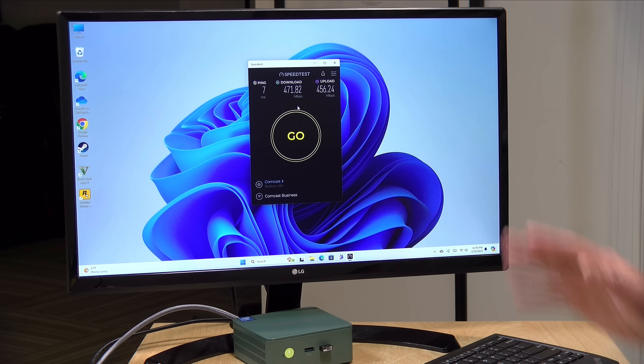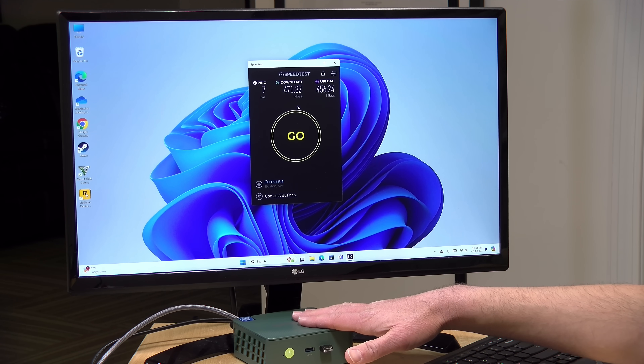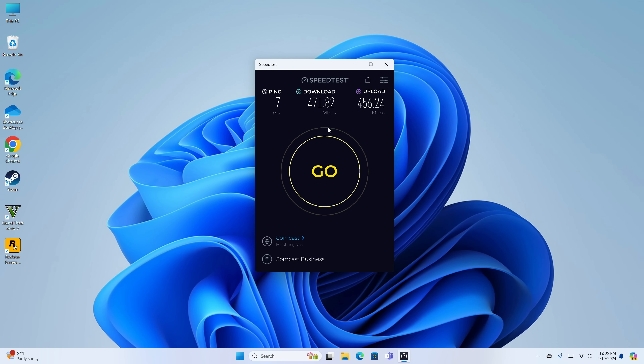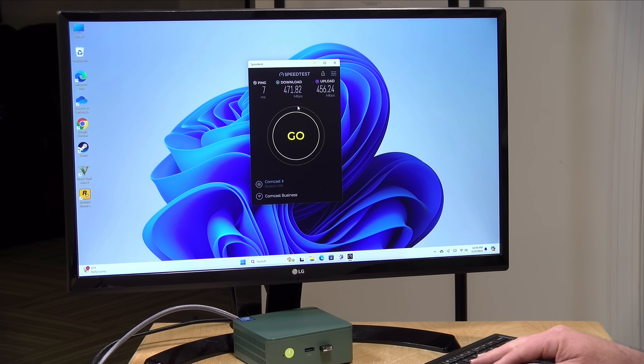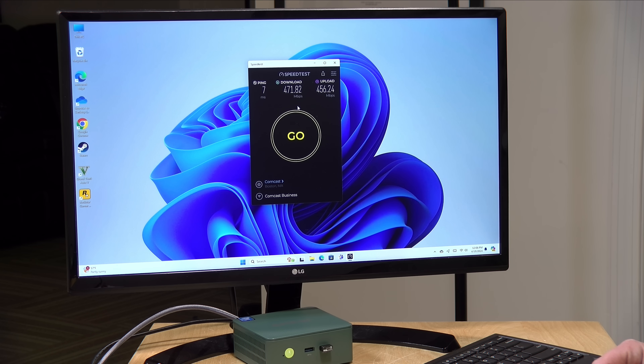We've got Windows 11 booted up here. I was pleased to see that it wasn't bypassing the normal setup process like many of these mini PCs do. A lot of these have a Windows 11 Pro license on board but require you to set up a local account and not link your Microsoft one. This one went through the standard setup procedure and it appears to be fully activated. I ran a test of its Wi-Fi 6 adapter — a Realtek 8852BE — and it was able to sustain about half a gigabit up and down, a little under what I typically see from a good Wi-Fi 6 adapter but adequate. The Ethernet test on my 2.5 gigabit network performed as expected with that Intel NIC on board, so all in a very good networking performance.